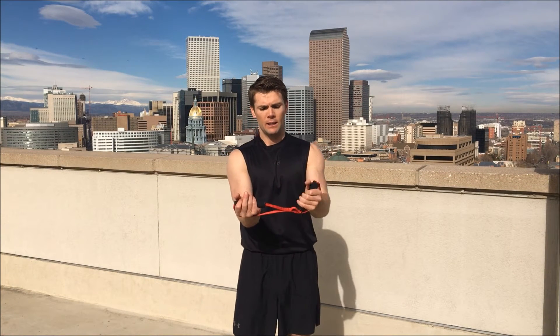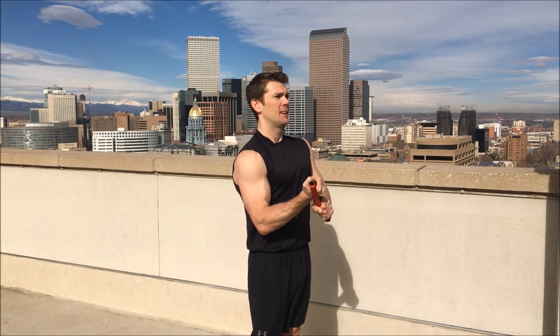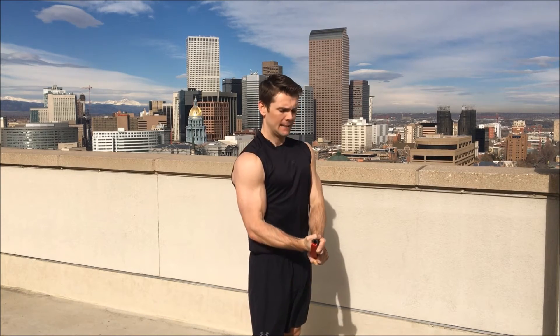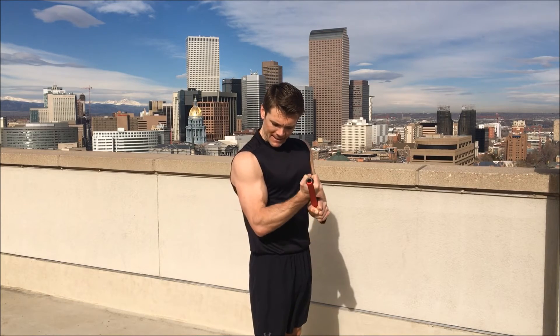Two more sets to go. Right arm ready, left goes over — set number two. One, two, three, four, five, six, seven, eight, nine, ten! I'm feeling the burn, I hope you are too.